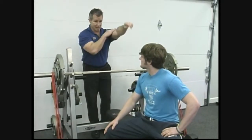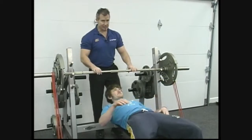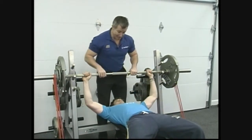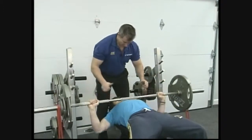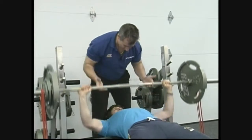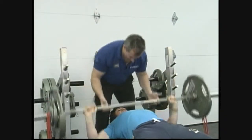Roughly a minute's gone by, so we're gonna go again. And again, it's all about speed here — you don't wanna go slow, you wanna blast it. Sam performs 7 repetitions — 1, 2, 3, 4, 5, 6, 7. Rack it.